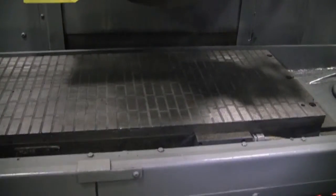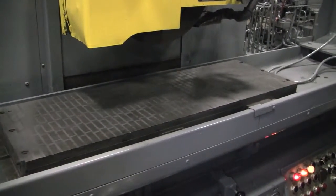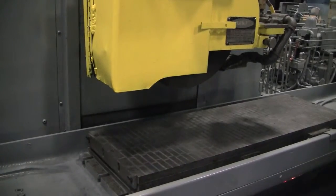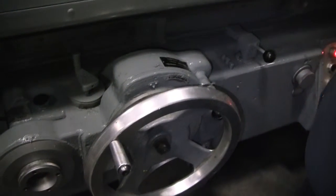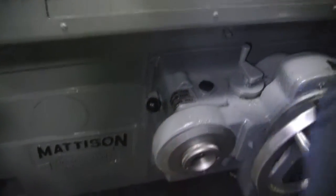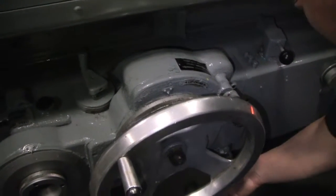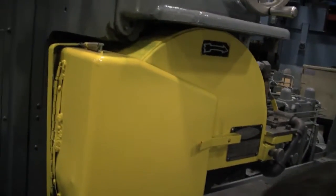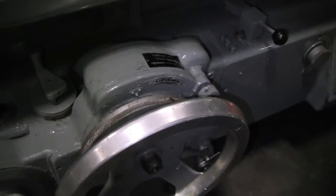And now it's going to cross you. Now it's going to go on. It's going to go on every other stroke.